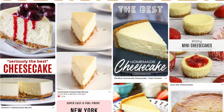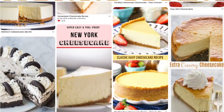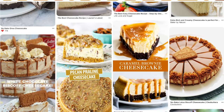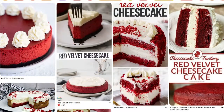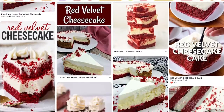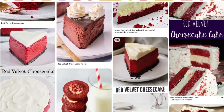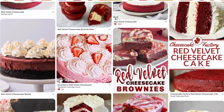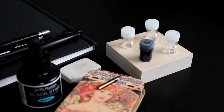Hi everyone, welcome to a new video. I hope you are having a wonderful Sunday and that you're doing well. For this video I will be walking you through how I draw some cheesecake, and if you want to tag along just grab some reference photos and we can get started. I will be using some pencils, inks, and watercolors.